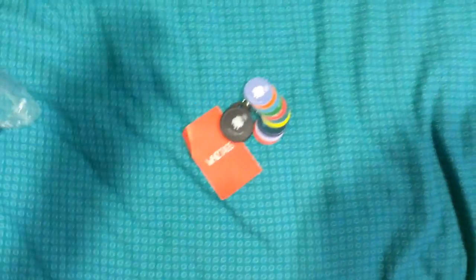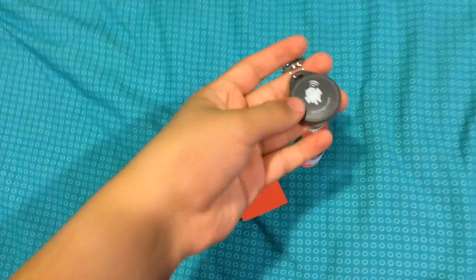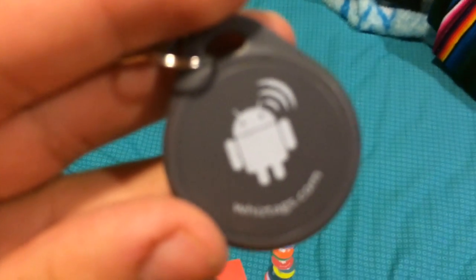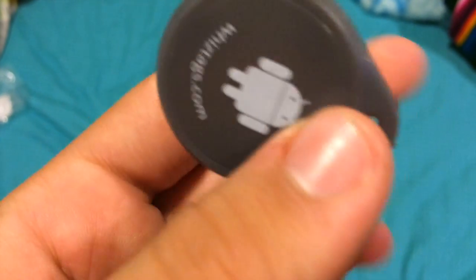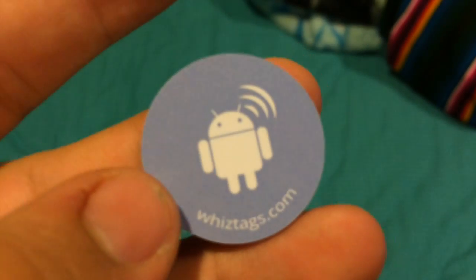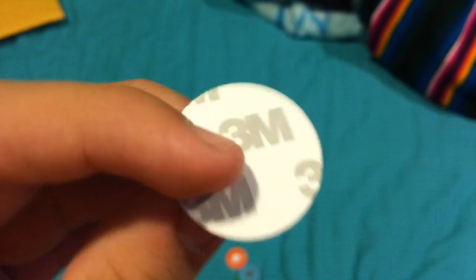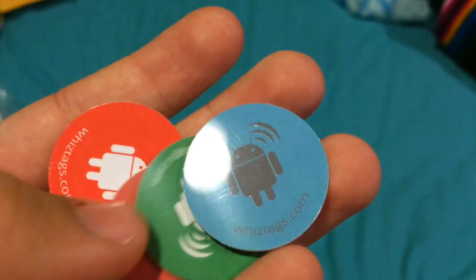Let me open this up and show you the ones that came with it. If you order these, you get a special keychain chip and then a bonus normal chip. There you go — I like the little androids on them, they're pretty cool and it'll be fun to carry around. These are the normal chips — pretty small and thin — and they come in all different colors.